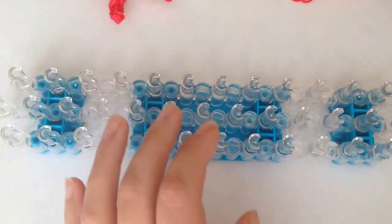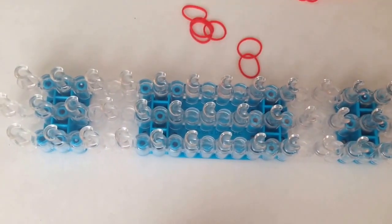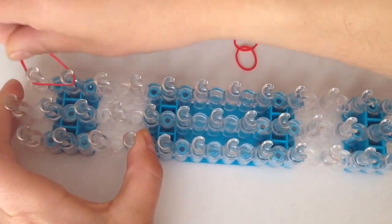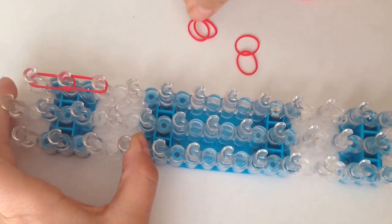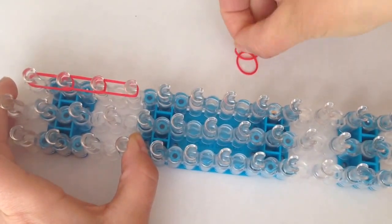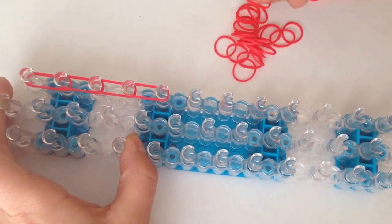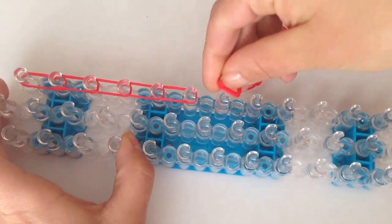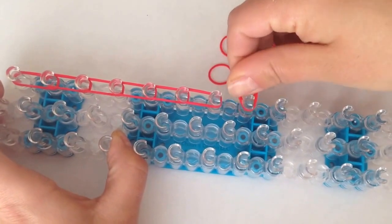I'm going to get started with the arms. I'm going to show you how to do one and then you're going to pause the video and make another one. Using double bands, I'm just going to go down on the right seven times: 2, 3, 4, 5, 6, and 7.